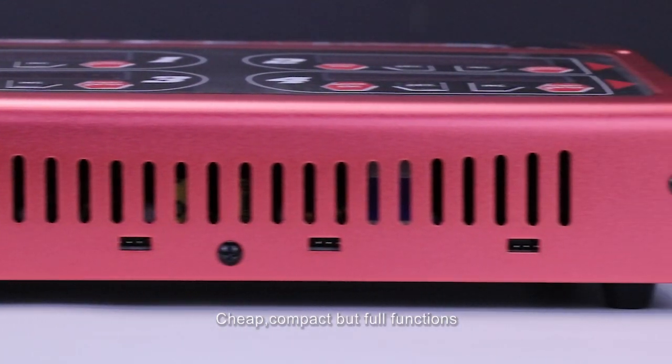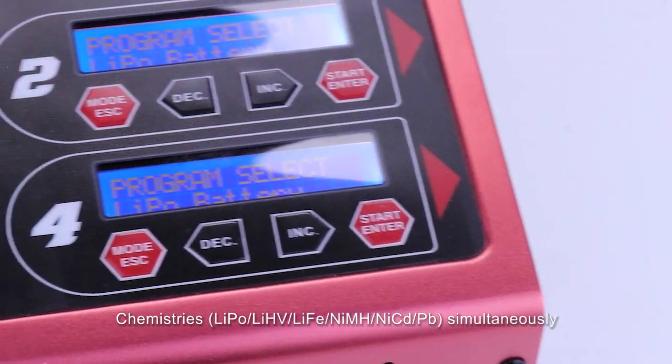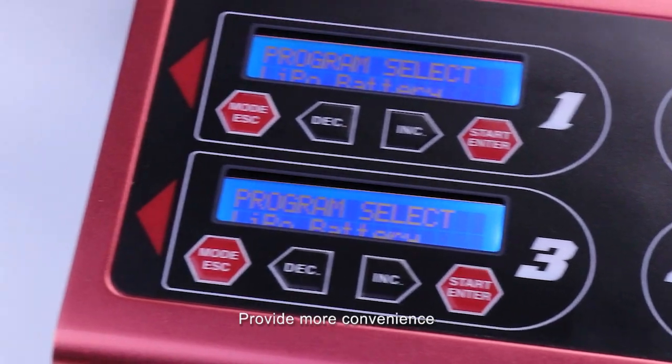Cheap, compact but full of functions. With 4 channels, you can charge 4 battery packs with various chemistry simultaneously, providing more convenience.